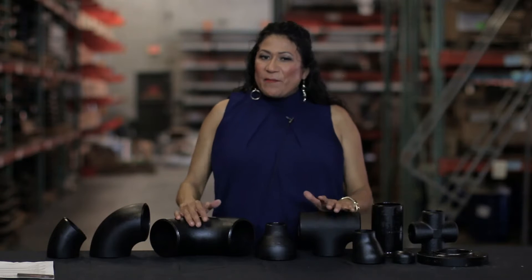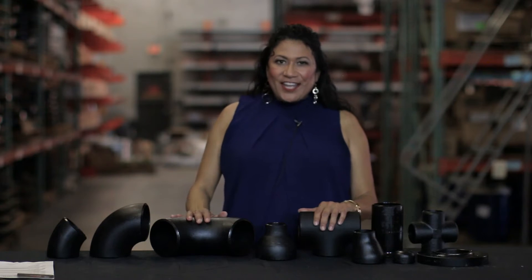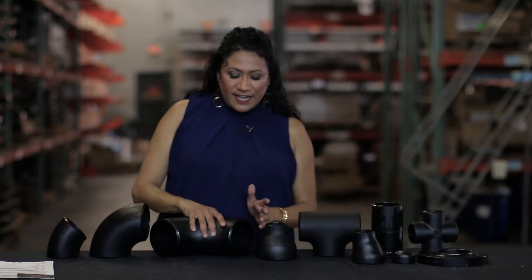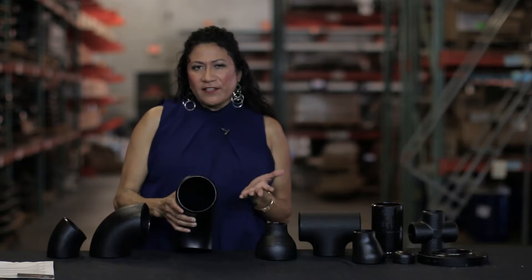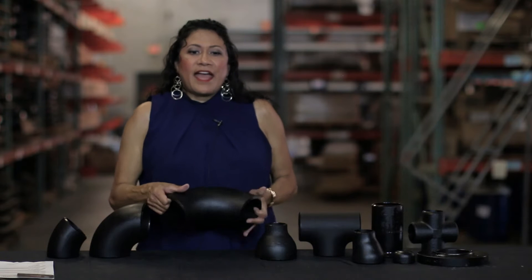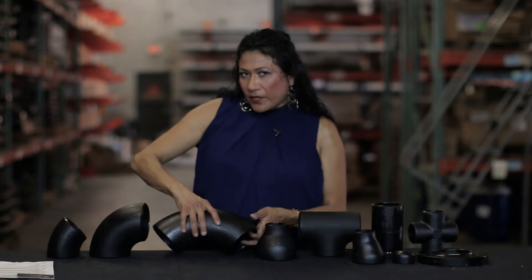Hi, I'm Missy and I'm going to explain some things you need to know about butt weld fittings. Butt weld fittings are used to change and redirect piping systems. The term butt weld is used to describe the beveled end at the end of each fitting. Each fitting typically has a beveled end on each end, and these fittings have schedules just like the pipe to which they're welded.